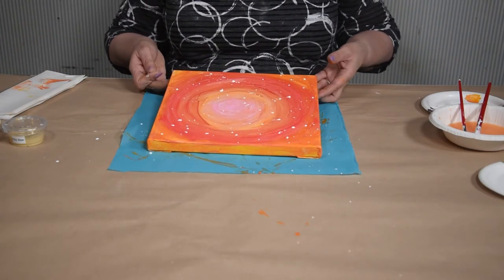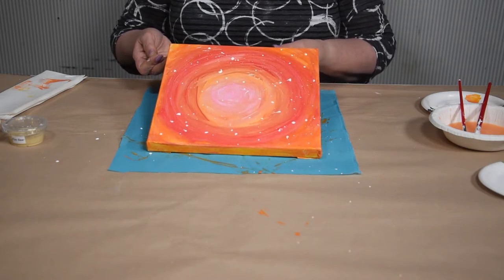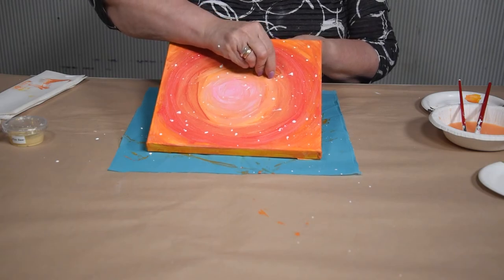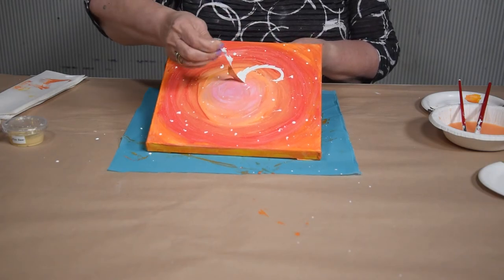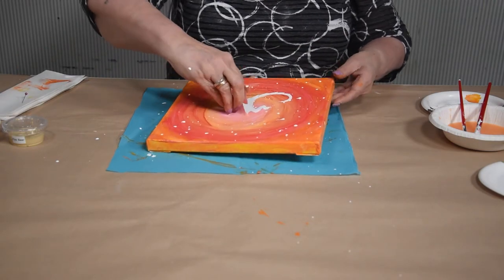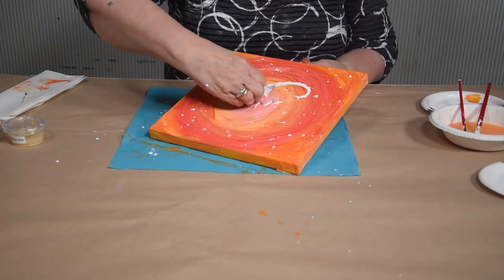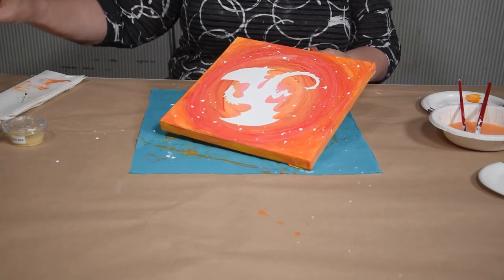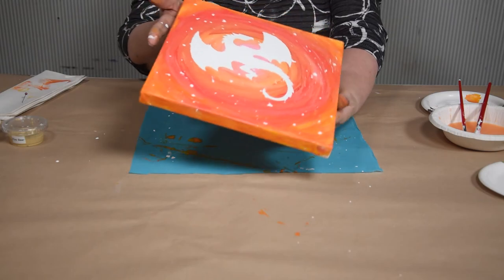Here's the exciting part. Tip your canvas at an angle to find a ridge and use your finger or a toothpick to lift the edge. Keep pulling it up to uncover your mystery design. Look — a dragon!